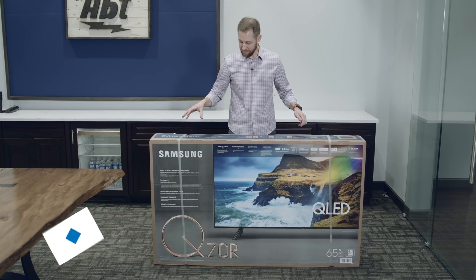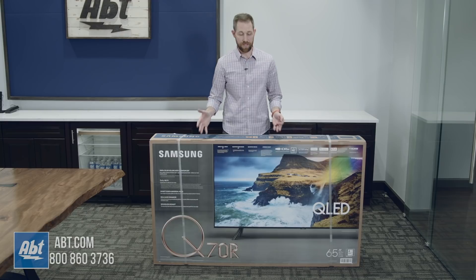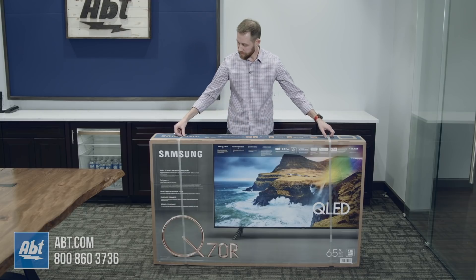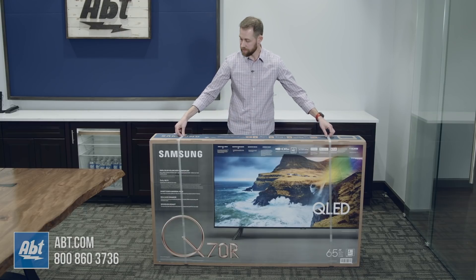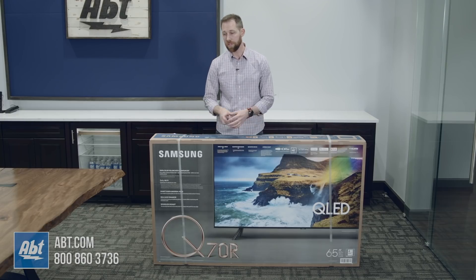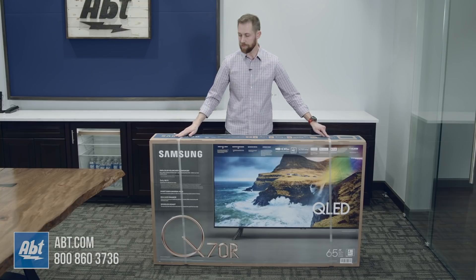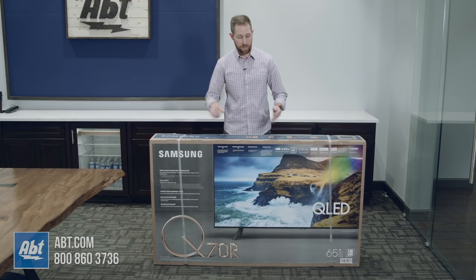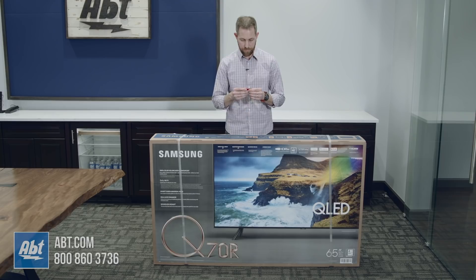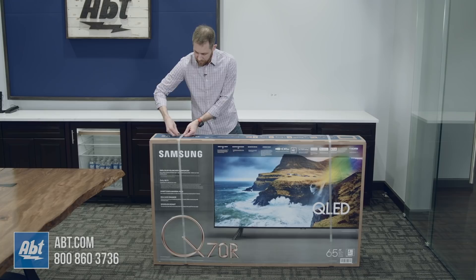Hey everybody, Carl here from APT and we're going to unbox the Samsung Q70R in this video and show you guys what comes in the box. First thing to remember is the 65 inch size is going to come with these plastic straps here and you're going to want to cut through those, but only once you get it to a spot closer to where you're actually going to set the TV up, because once those are off the top of the box doesn't stay on. We'll take our scissors here — I do recommend using something slightly larger than this, but it's all I've got on me right now.